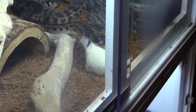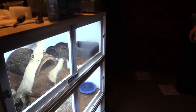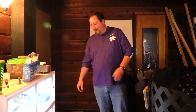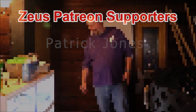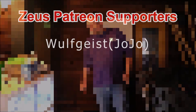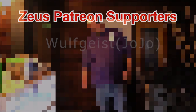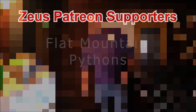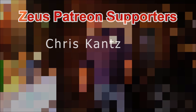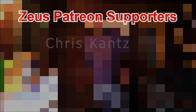Anything else, Kurt? All right guys, thanks for watching. We're going to hop up off of here and do some more feeding videos while we're at it. We'll catch you next time.